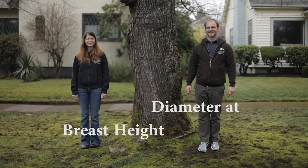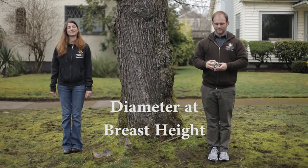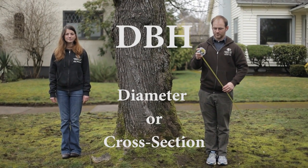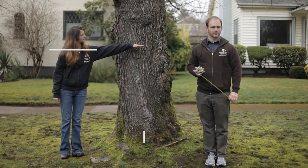The standard way to measure a tree is diameter at breast height, or DBH. DBH refers to the diameter or cross-section of a tree at 4.5 feet above the ground.